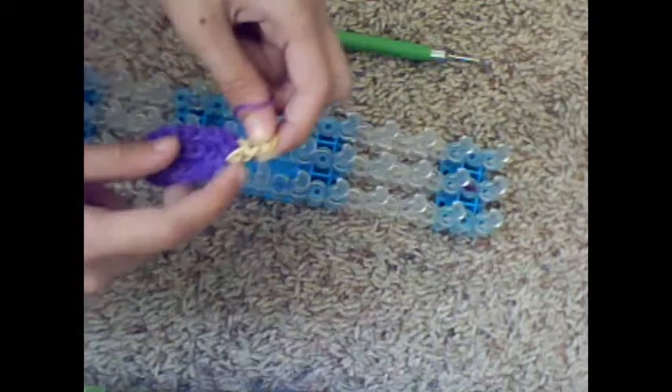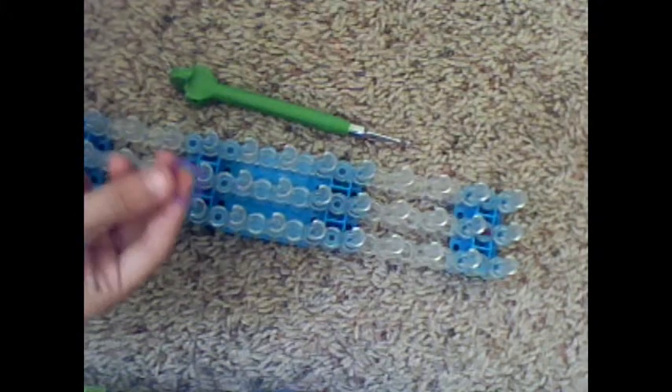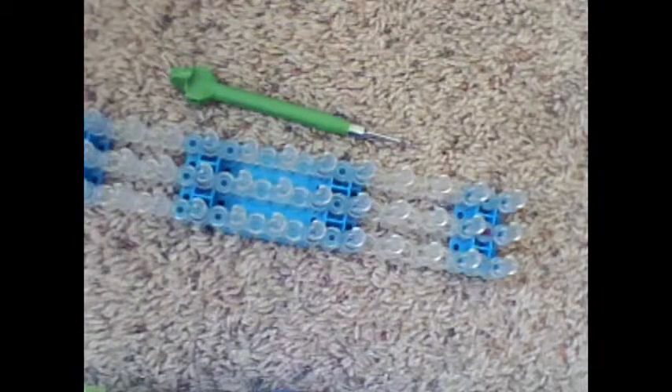What you will need is your Rainbow Loom with the arrow facing towards you, so when we're finished the capping band is on the stick — that is the reason for that. You'll need it in the square position with the arrow facing towards you. You will need a hook. You'll need bands in whatever color you want — if you wanted an orange ice pop you could do orange, or if you wanted a lime.